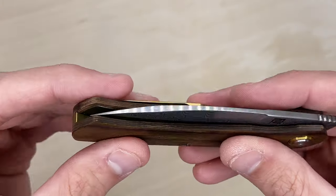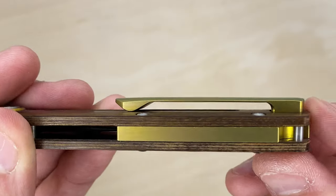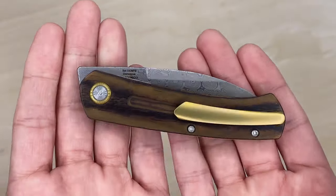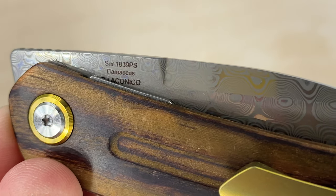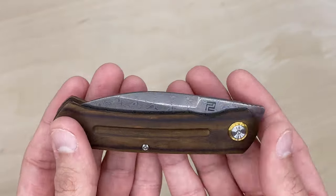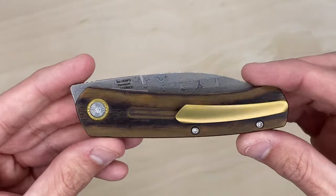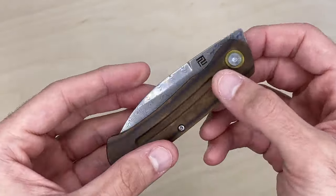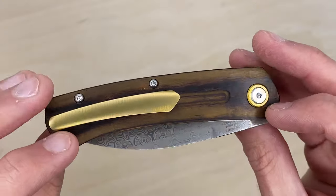It appears the clip is just sandwiched in between itself. I'm not sure if it's anodized titanium or aluminum, but the knife itself doesn't feel too heavy. There's a serial number and you can see 'Laconico' stamped there. You can also see the green in the wood. Let me know what you think right now before I even open it — what attracts you to this knife? The wood does look a little darker in person.